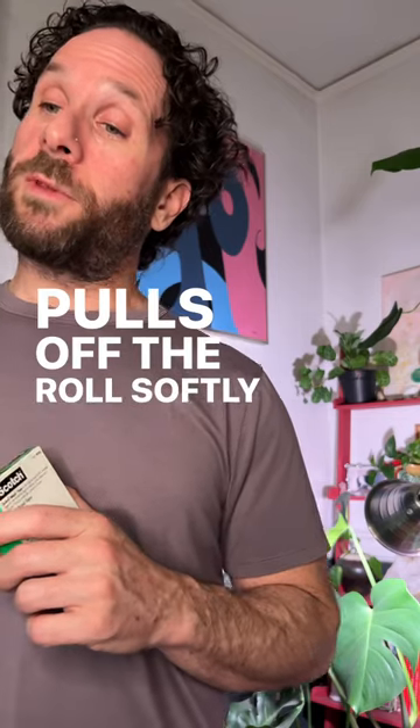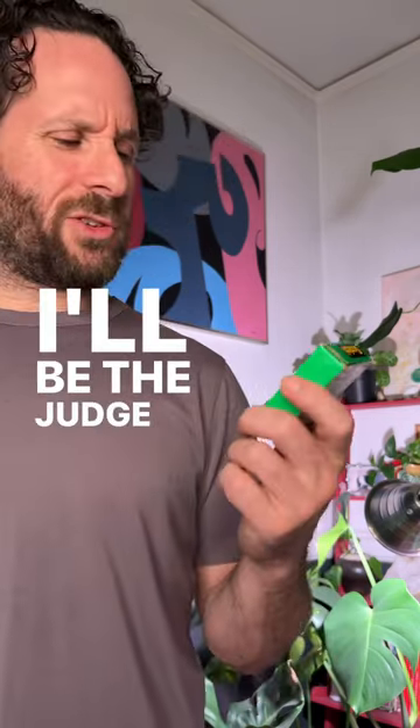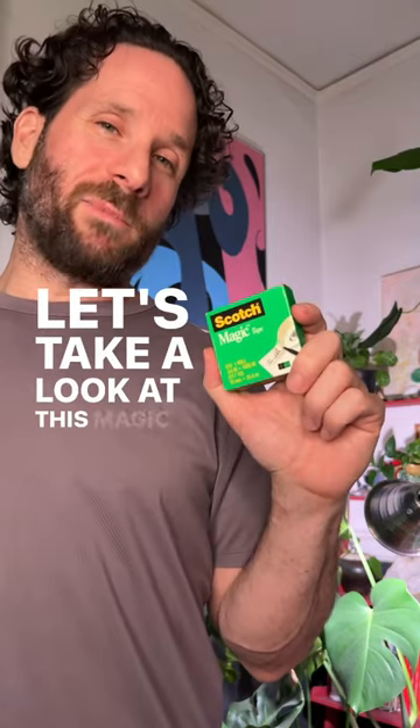Pulls off the roll softly and cuts easily and very reliably. I'll be the judge of that. Let's take a look at this magic tape.